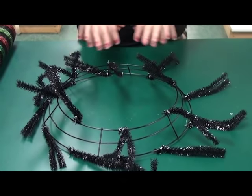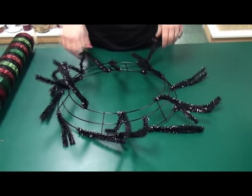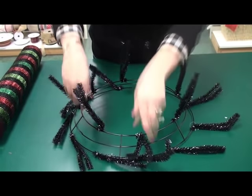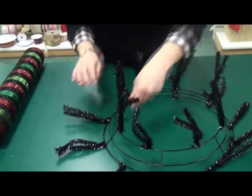First thing you're going to do is lay your work wreath down on the counter to add in the mesh. I think that's easier to work it that way instead of hanging it, because it's just a little easier to maneuver. Stand up all the work wreath ties so you can see which place you're going to go next with your mesh.